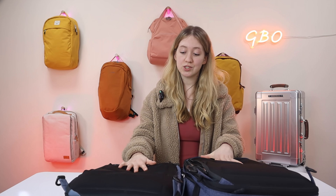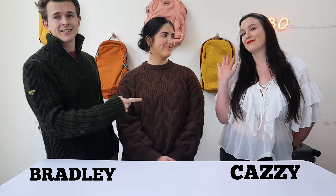That is our comparison video on the Series One Medium Expandable Backpack and the Series Two Medium Expandable Backpack. We hope you enjoyed the video — if you did, why not join the GBO community and hit that subscribe button. Thanks so much for watching.